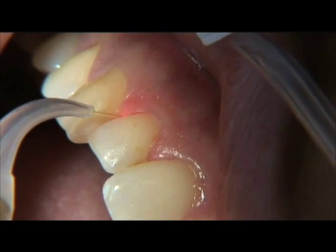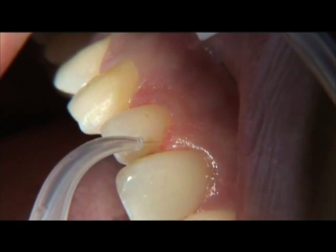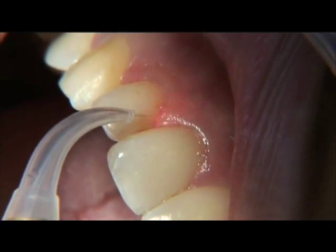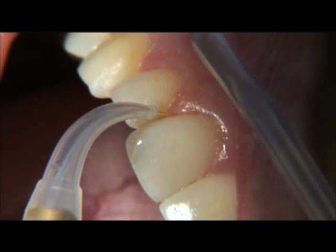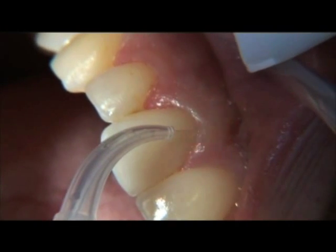Start with a setting of 1.0 watts. Use the minimum amount of power required to reach your treatment objectives. Start with the lower power settings for the procedure that you are performing and increase power only as needed.